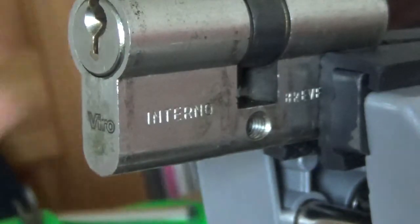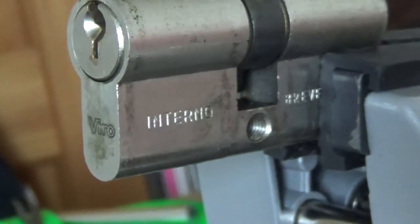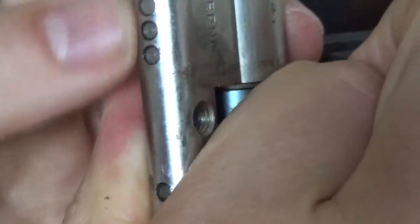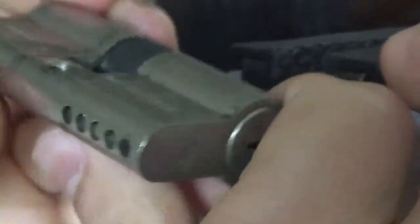Even though it has spools in it, that is that. It's a Euro cylinder with five pins — I don't see any drill protection or snap protection, just a standard cylinder. Alright, thanks.